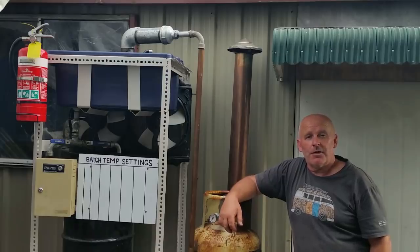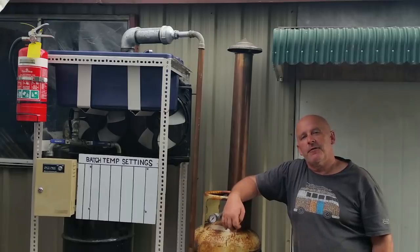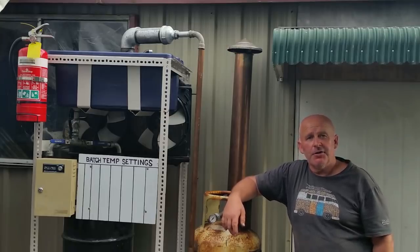Hello and welcome back to Tiny House Off Grid Resources. This is video 4 in the series making your own free diesel from waste plastic. In the previous videos I've shown you how the system will work and we've looked at various aspects of the machine as I've built them.